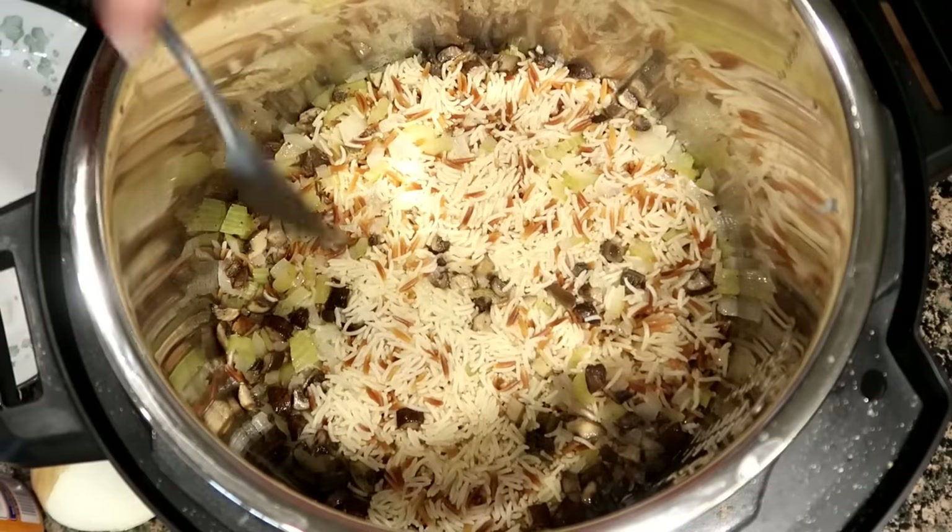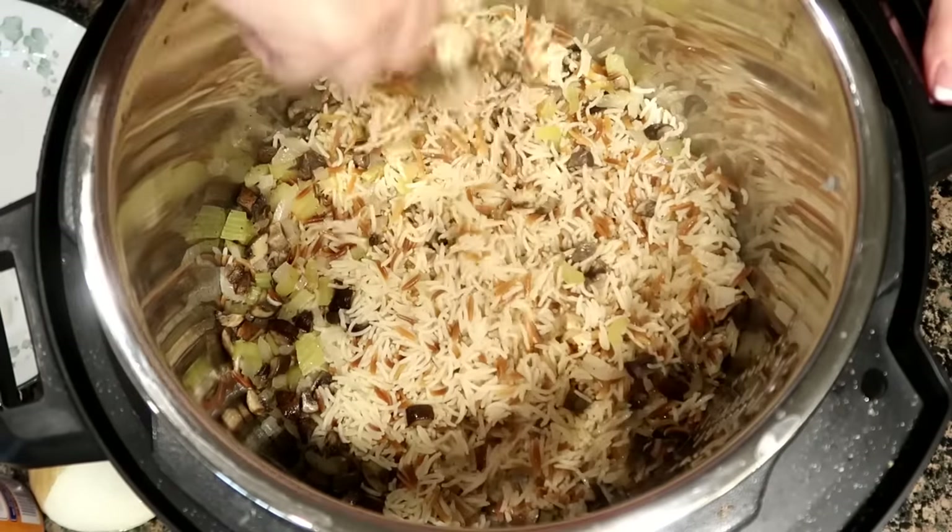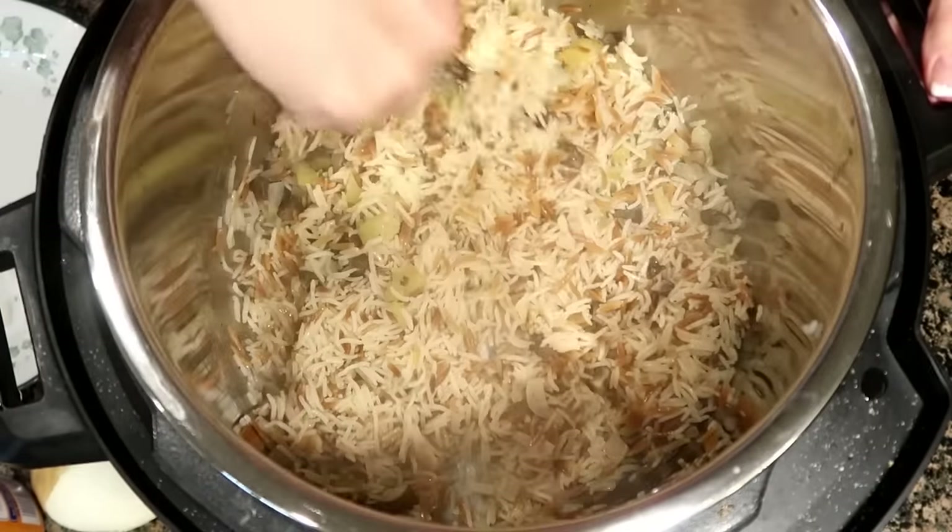I'm also going to share with you how I am making rice pilaf in the Instant Pot for the very first time. It worked and it turned out great. I followed my normal recipe, didn't do anything different, and it came out perfect. So get your aprons on and come cook with me.